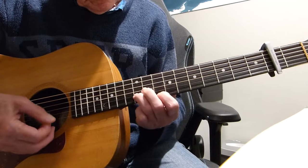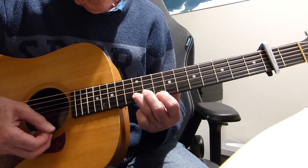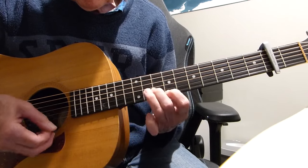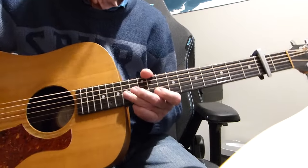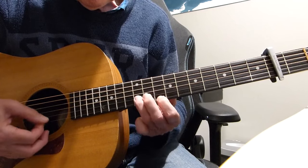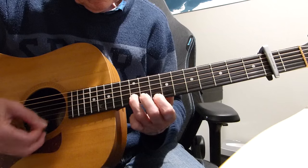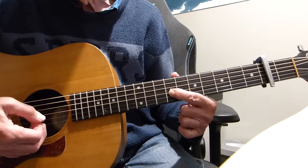And that goes up two frets to the 12th on the top E and the 14th fret on the second. There's a bit of a slide there if you want, back to that one. So those are the three shapes, and it's all on those three shapes. That last note is a ninth fret on the third string.